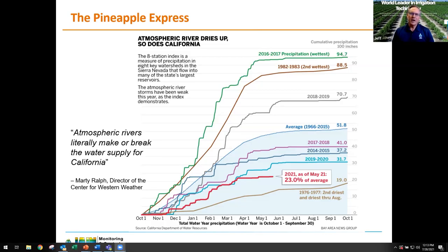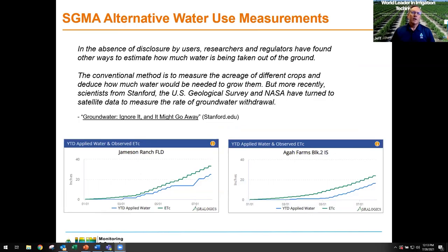Now looking at SGMA, I'm going to read this quote from a recent Stanford publication. In the absence of disclosure by users — that's growers — researchers and regulators, which are your SGMA folks, and the DWR have found other ways to estimate how much water is being taken out of the ground. The conventional method is to measure the acreage of different crops and deduce how much water would be needed to grow them.